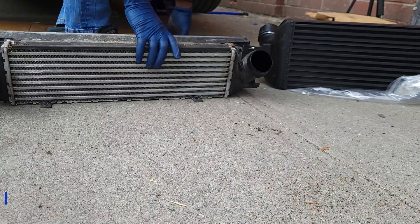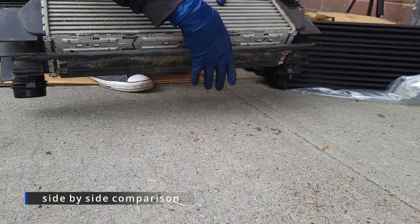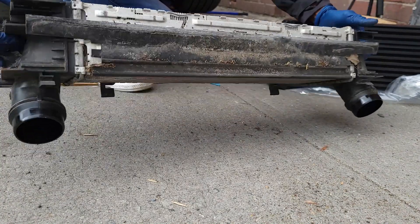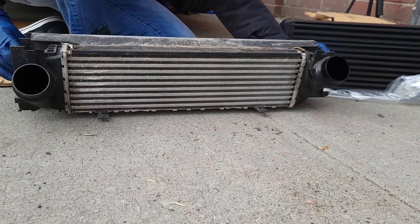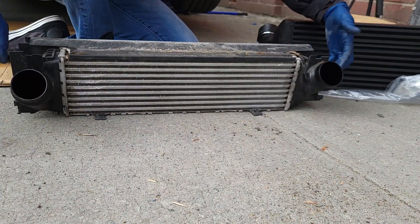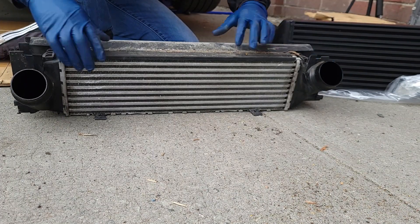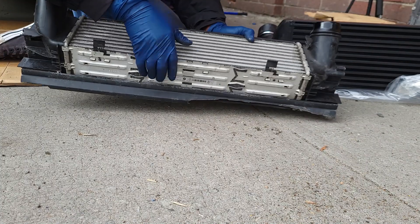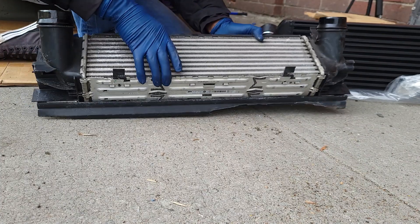This is the OEM one. You can see it's pretty small — it's an OEM intercooler and it's pretty small. This side is plastic, this is plastic — all of this is plastic. And you can see how small it is.